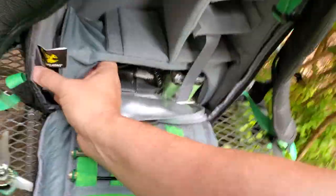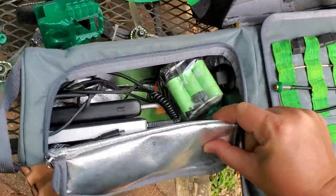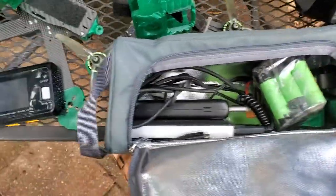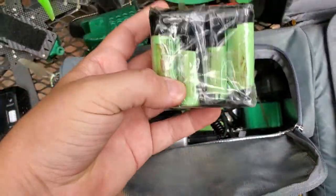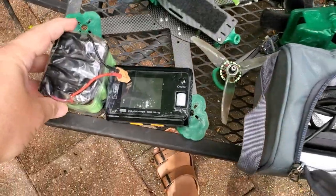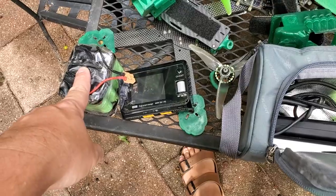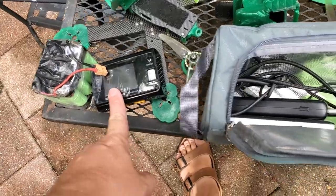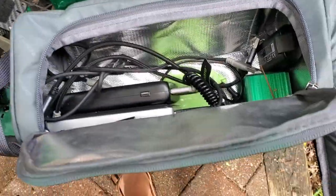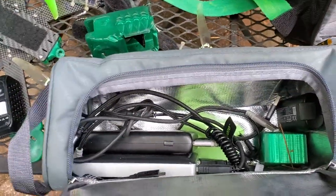Down here is a removable battery bag — I almost never take this thing out. I normally just leave it unzipped in the bottom all the time, just in place waiting for me. In here I've got a 10,000 milliamp hour field charge pack. This is what goes with the field charger — I can charge about six of the 6S packs off of this. So instead of 12 packs, I'm carrying 16 packs.